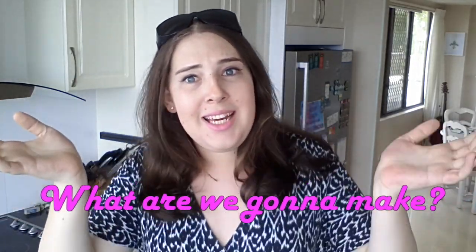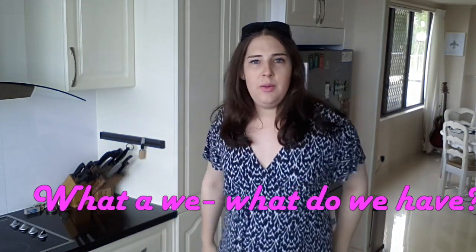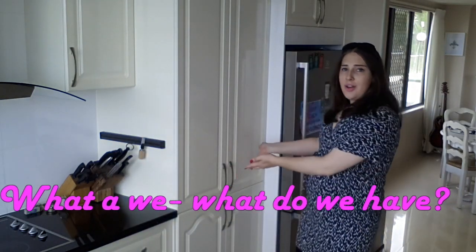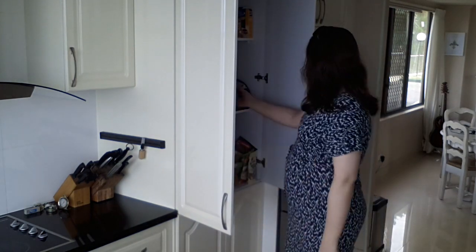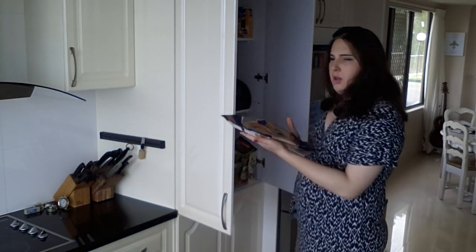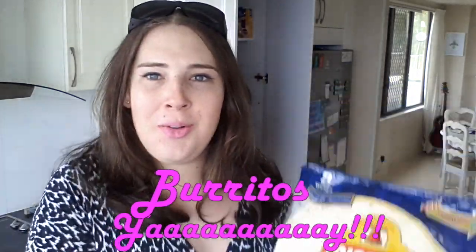The first question when making food is what are we going to make? Which always leads to the second question: what do we have? Let's have a look in the cupboard. Looks like we've got some wraps, so we're going to be making burritos — yay!